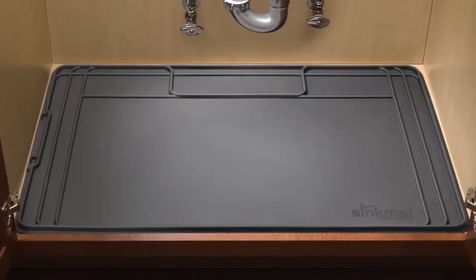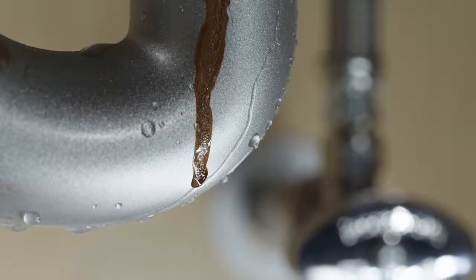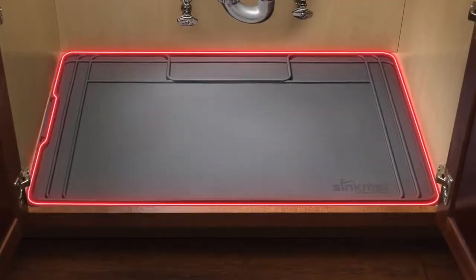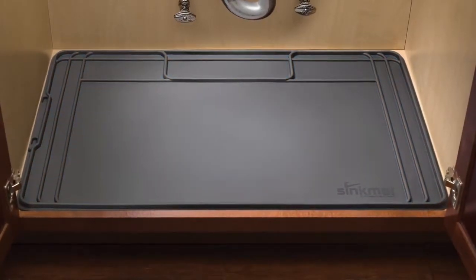WeatherTech Sink Mat is a waterproof mat designed specifically to protect your expensive cabinets and floors from spills, stains, leaky drains and garbage disposal failures. The sink mat features a custom raised edge that can hold up to one gallon of fluid in the event of a leak or product spill.